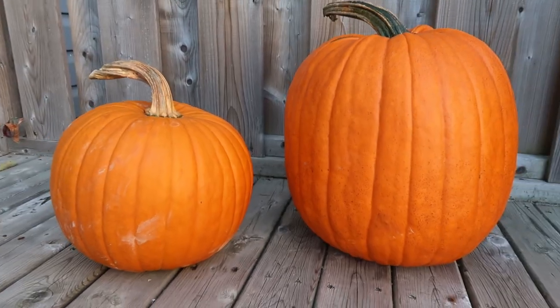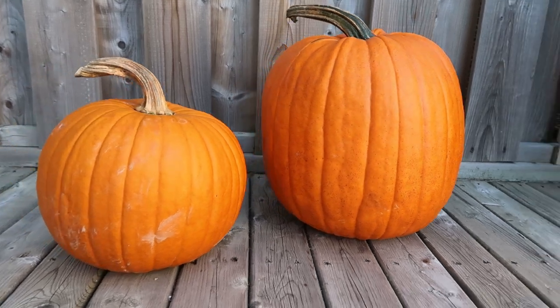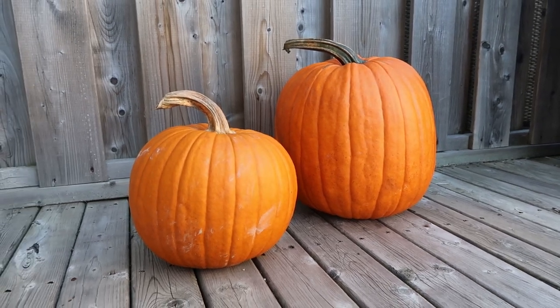John and I got two pumpkins — a small round pumpkin and a bigger, more oval pumpkin. I'm going to design something and then we're going to carve them, clean them out, and cook up at least some of the seeds. We'll see!